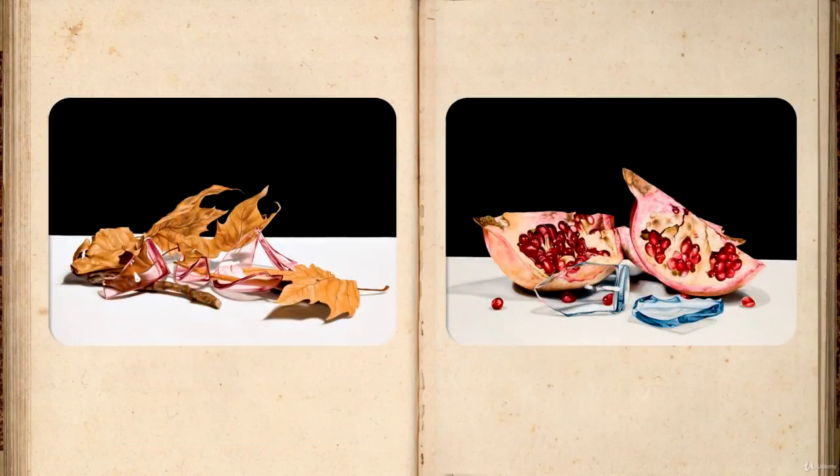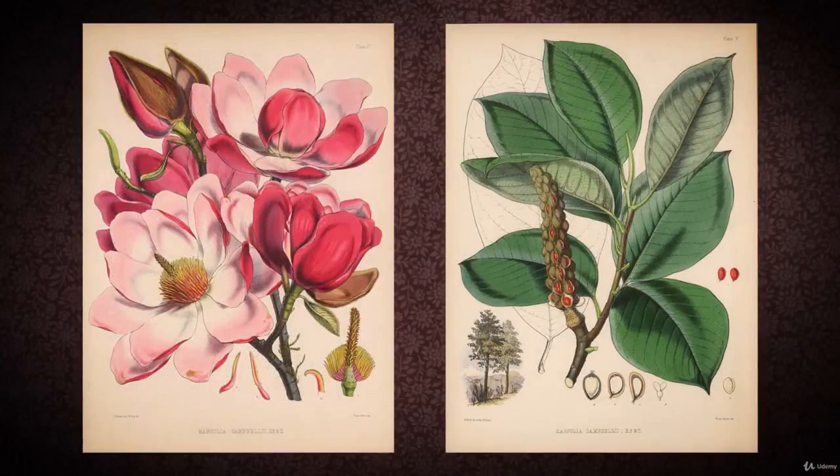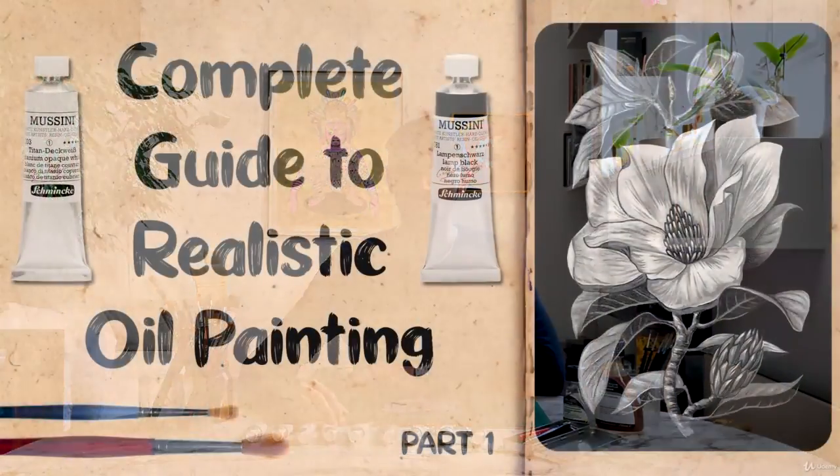If you take a look at some of my paintings and wonder how I did them — it's using this method. So if you want to know the secrets behind these realistic paintings, this is the course for you. I've chosen a magnolia branch as the subject for our painting, taking inspiration from some beautiful botanical prints from the past. By the end of the course, you will have a clear understanding of the technique, be able to create a realistic oil painting, and take the next step on your career path as a painter. So let's get going.